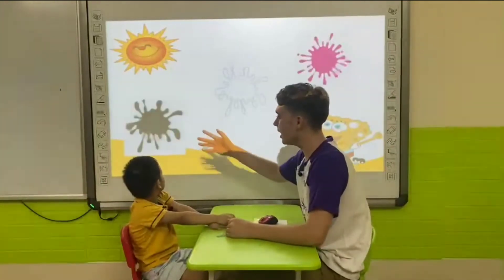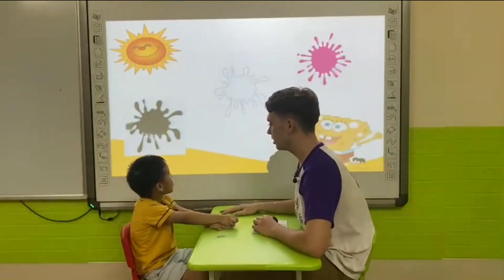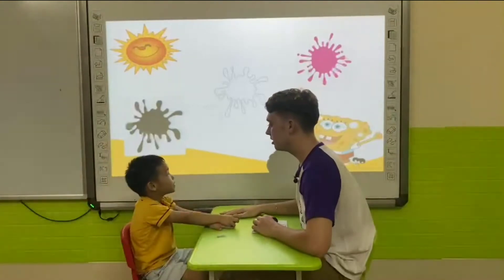Now, what color is this? It's black. What color is this? It's white. What color is this? It's pink.